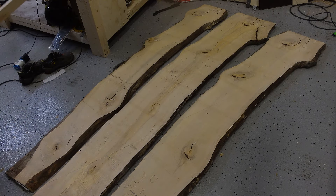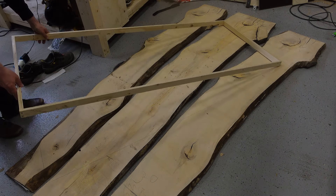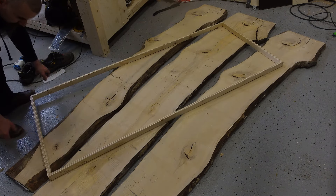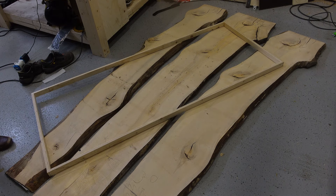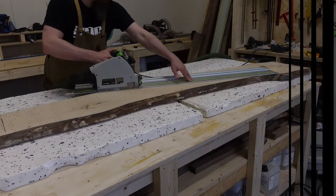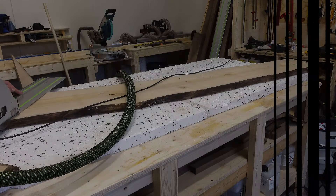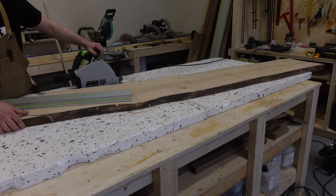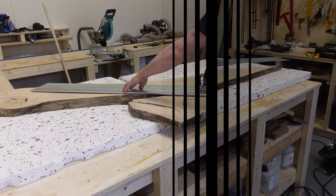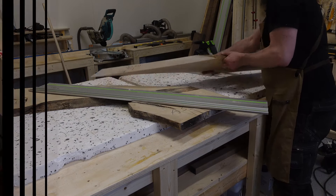I start by thinking how I want the orientation with the slabs to be. I was leaning towards putting them at an angle instead of doing two straight reverse, and I think it was the right decision. I'm using this simple form I just created quickly for seeing how the end result will look like. With this orientation came a lot of cutting but it was an easy job with my track saw, and in no time at all I had the slabs cut. Already here I was thinking I made the right decision with the orientation, so it will be a slightly different looking table than what I built before.